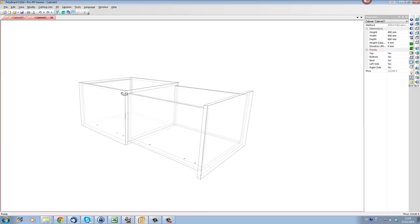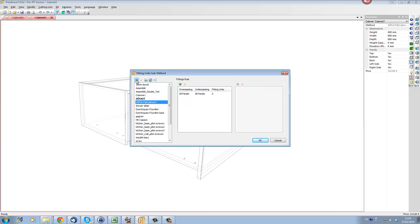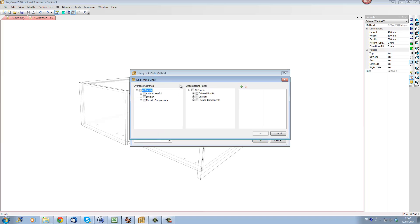An easier way to do this when you have a drawer — because there are actually two sides and two cabinet sides — is to define a library's submethod. It's even better to use a library's submethod when you've got lots of different drawers, as this will avoid having to apply these fitting links individually to each part. To use a library's submethod we go to Libraries, click into Submethods — Fitting Links Submethods. We would create the submethod and call it, for instance, Draw Slider, then give it a reference number, for instance 001. We would add a fittings rule with a specific rule for the drawer side and the cabinet side.